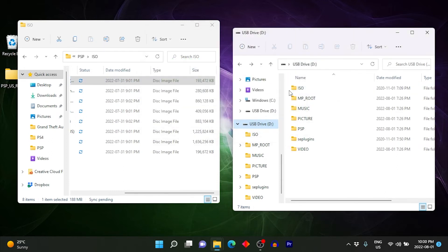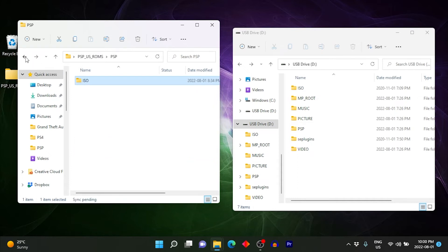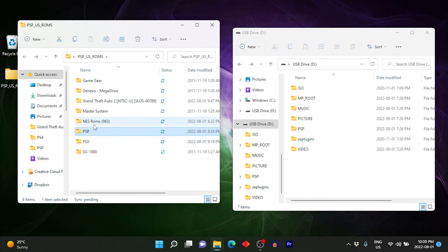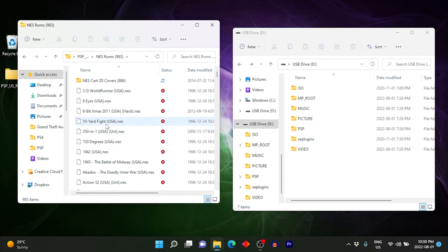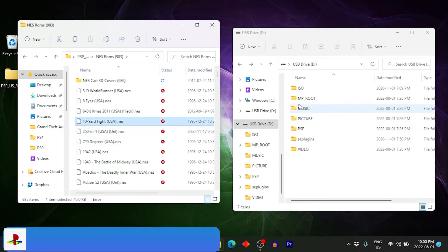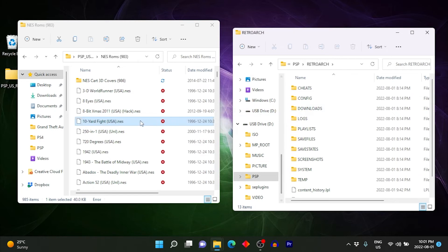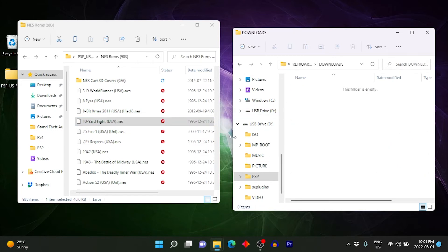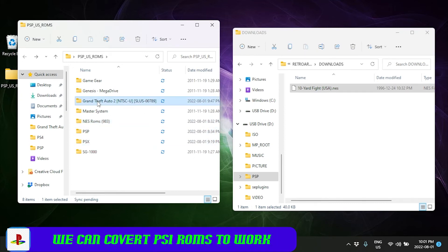RetroArch has pretty much every single emulator you need, so the extras folder is mostly optional. For RetroArch games, I usually copy them into the downloads folder, which is located at PSP > RetroArch > downloads. You can also create organized folders for specific systems if you prefer.